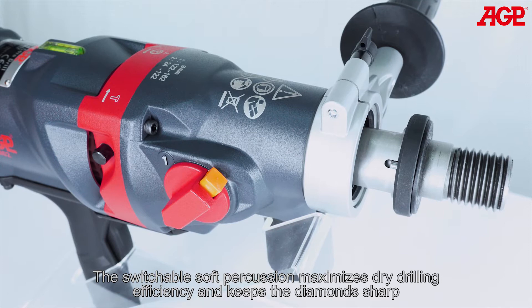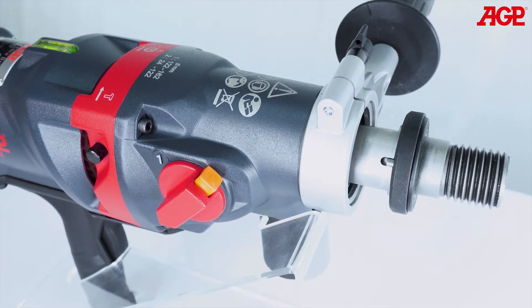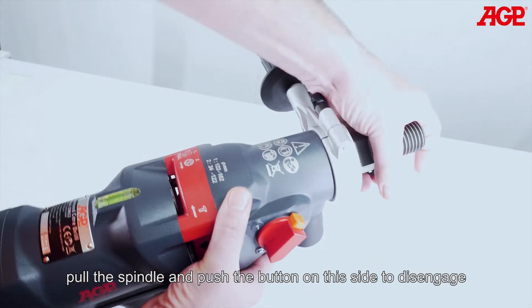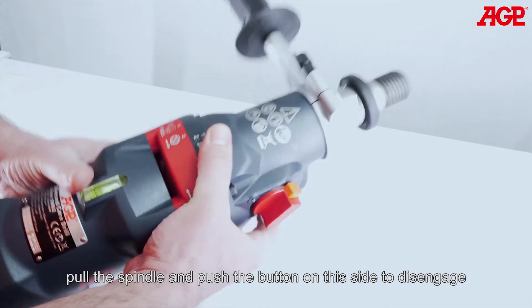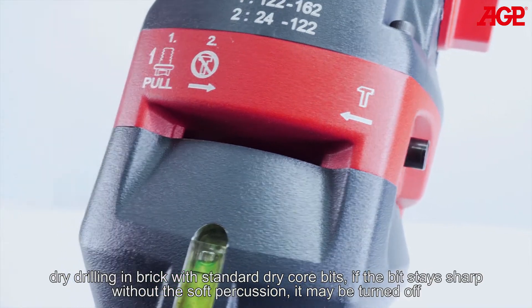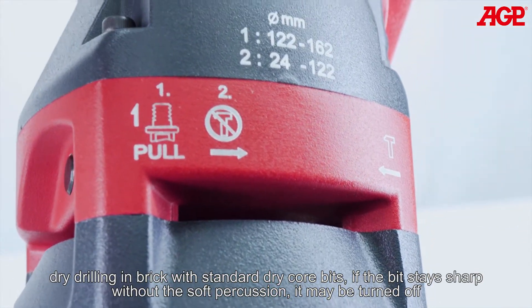The switchable soft percussion maximizes dry drilling efficiency and keeps the diamond sharp. Push the button on this side to engage. Pull the spindle and push the button on this side to disengage. For dry drilling in brick with standard dry core bits, if the bit stays sharp without the soft percussion, it may be turned off.